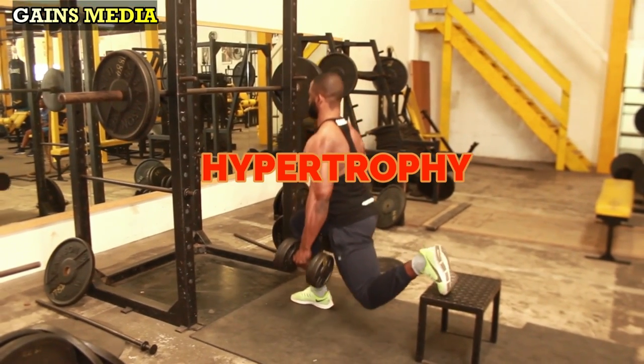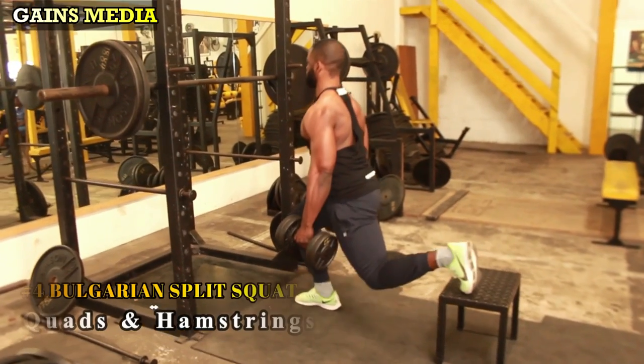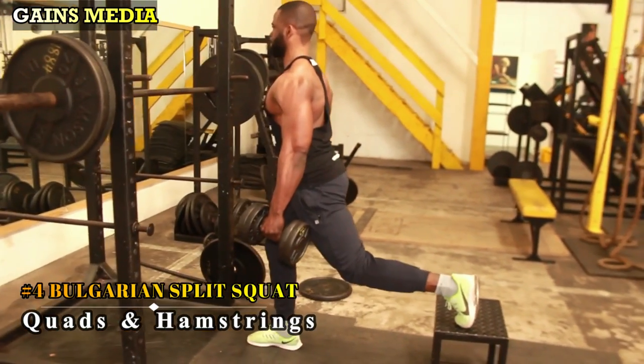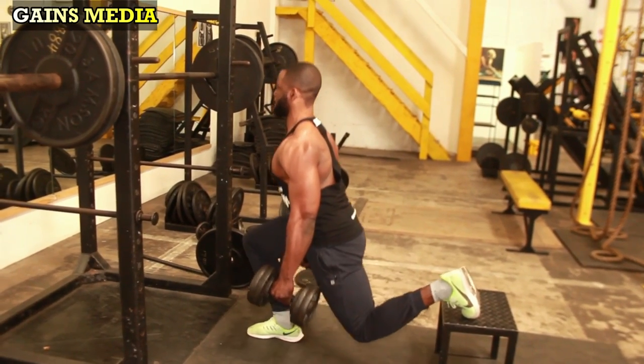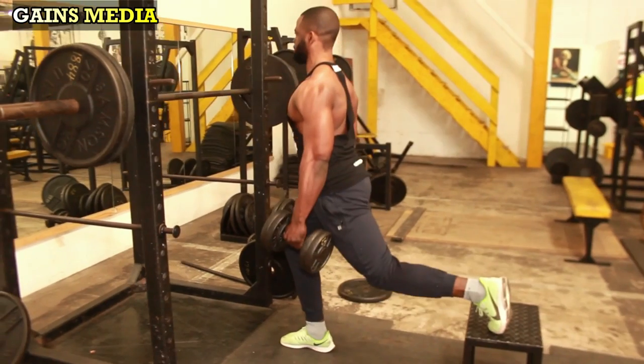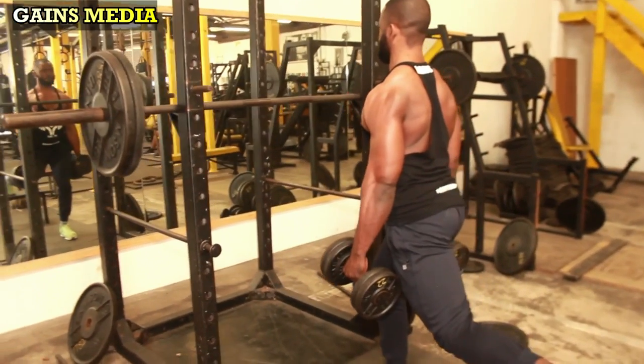We move on to our fourth exercise for hypertrophy — the Bulgarian split squat. This targets mostly the quadriceps and hamstrings. You can perform it with a single dumbbell held upright in front of your chest, just like you see me doing, or a pair of dumbbells at each side with arms slack. You'll need a bench or platform at least knee height.